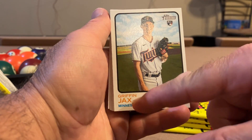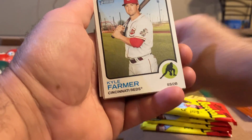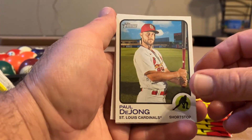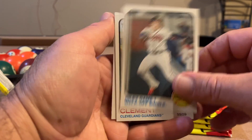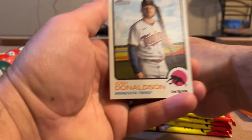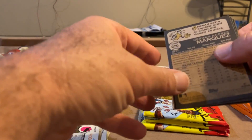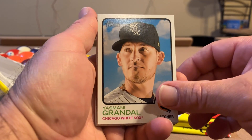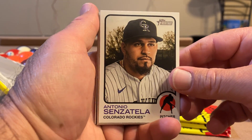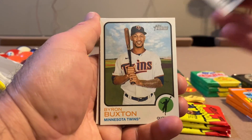Griffin Jacks — that's funny, one of our dogs is named Jacks, spelled just like that. Rookie Griffin Jacks. Kyle Farmer, Paul DeJong. Riley game-one walk-off single, postseason highlights card. Ernie Clement and Josh Donaldson. Herman Marquez on the back, Yasmany Grandal, Jesse Winker, Anthony Senzatella, Brandon Lowe, Enrique Hernandez, Byron Buxton.